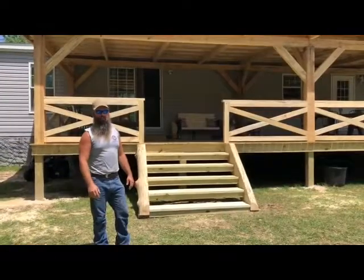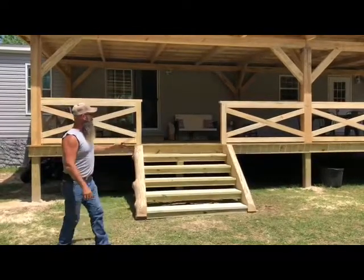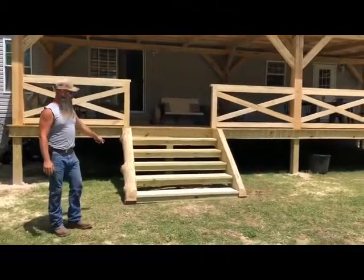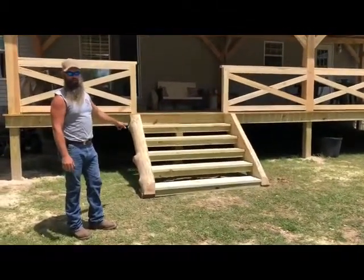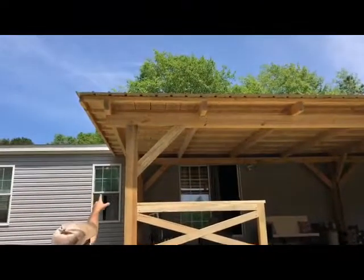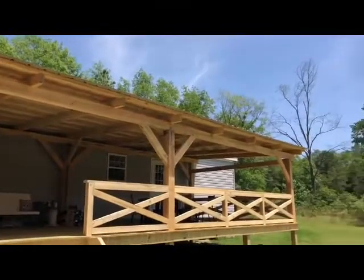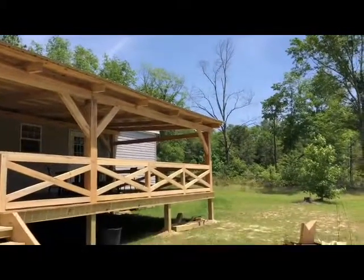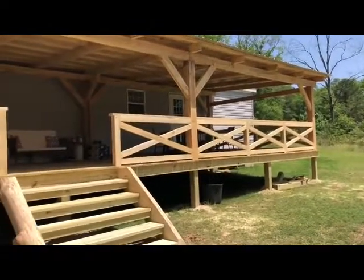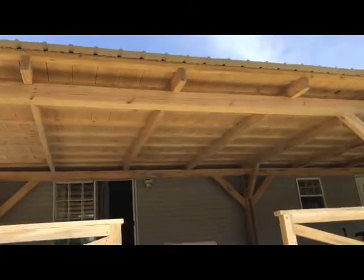Here we are at Old South Barns, I want to show you our finished project we just got done with. This is our timber frame porch. You'll notice we've got our big timbers that we cut in half on our sawmill to build our steps. We've got our mortise and tenon bents up here. This is 20 foot from that side to that side, 20 foot from the center back over, giving you a 40x15 porch, all timber frame. You'll notice underneath we put half-inch boards under the roof system to give a nice view when you look up from the bottom of the porch.